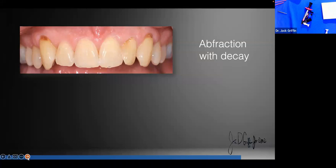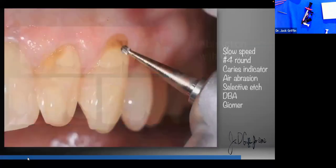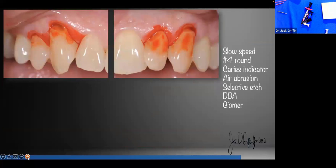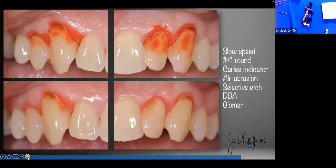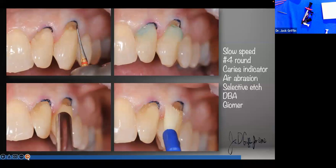Can you get away with not drilling? Not always. Abfractions often have decay associated with them, so you have to drill when you have to drill. Getting rid of decay is one of our primary goals. We use a very conservative technique with a number 2 round bur. To avoid drilling too much, we use caries indicator — I prefer the green because I can see it better. Caries indicator tells us when to stop drilling.